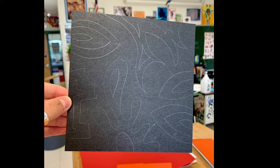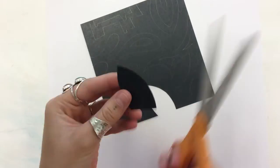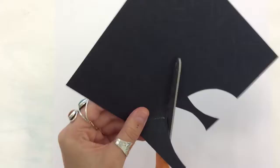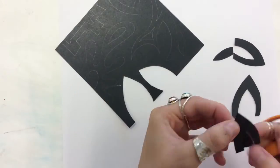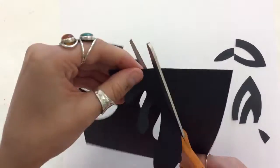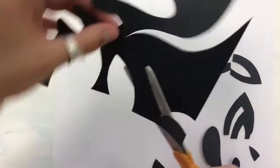This is going to be a super quick example of your notan project. After you've drawn all of your designs onto the black piece of paper, you're going to use scissors to cut them out. Keep in mind, every single line that you draw, you're going to have to cut out, so don't make this too complicated.